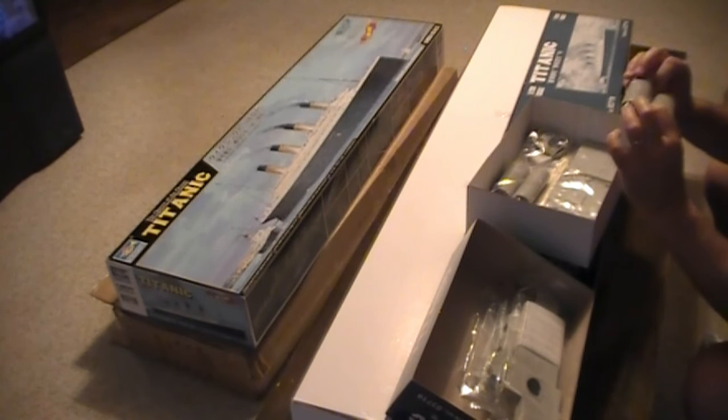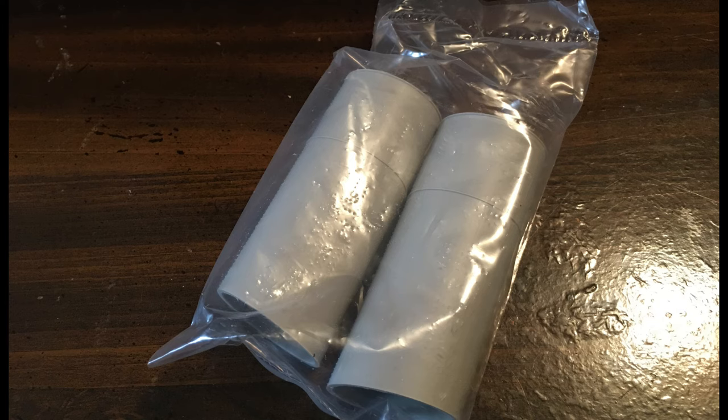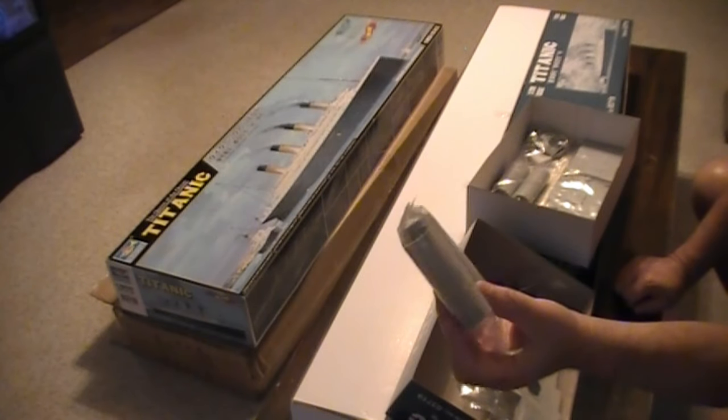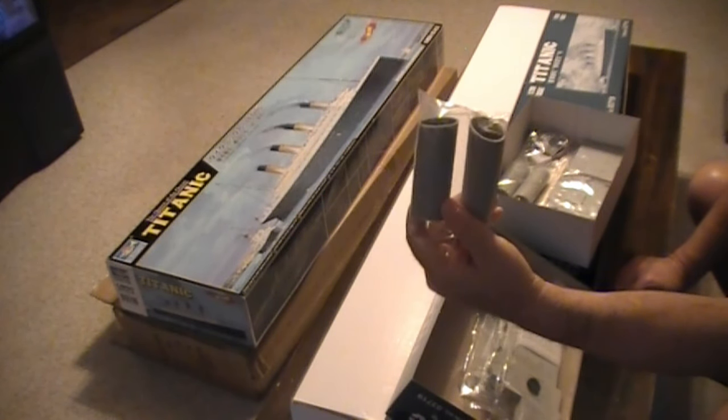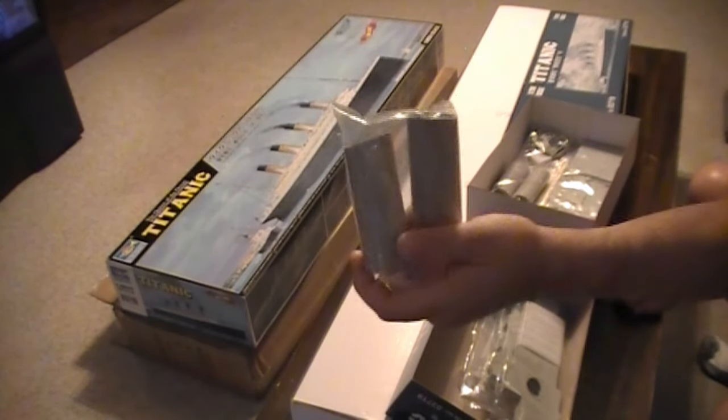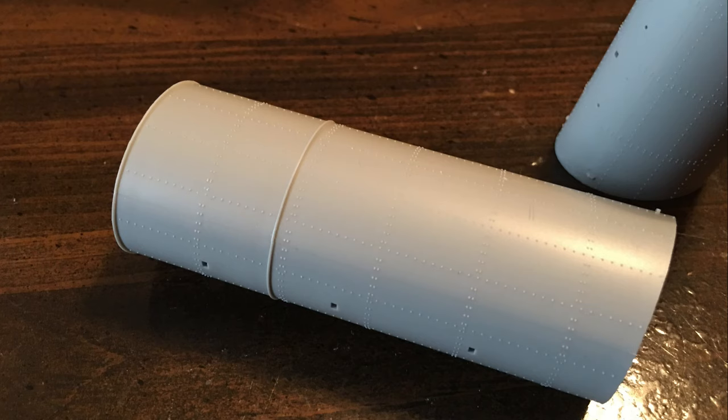Doing the 1-750 scale model, the smokestacks were like that big. Take a look at the size of these smokestacks — according to the same scale as my hand, they're just huge. It's just phenomenal. I love this kit already. Wouldn't it be great if they make a 1-200 scale Enterprise kit? Or the refit? I would really like that.